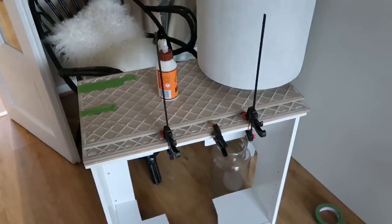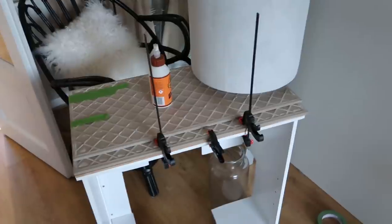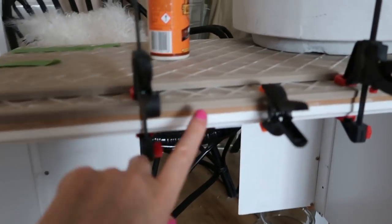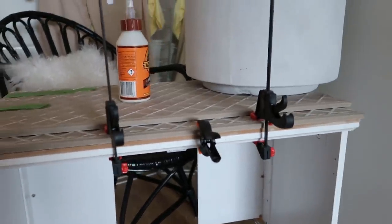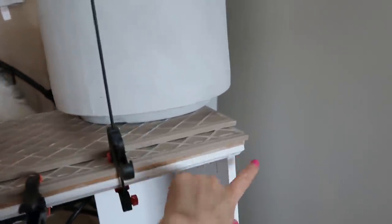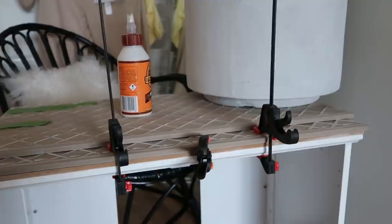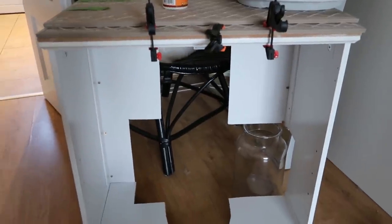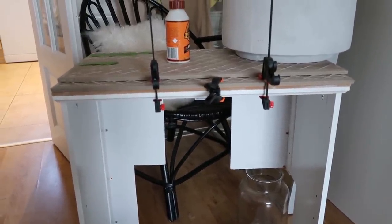I glued the new top on using No More Nails and a bit of Gorilla Glue, weighted it down all night and clamped it to make sure it was properly flat. I'm going to go around and add some filler, give it a sand, and I reckon it's going to look really really nice when it's painted. I did think about buying some beading to go around the whole unit, but I'm trying to keep the cost down. Eventually you think — why are you spending so much money on a thirty-pound unit?